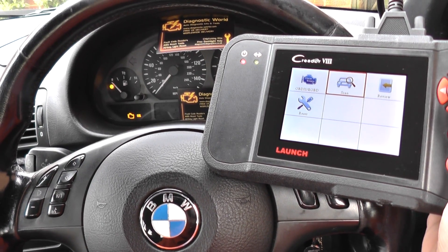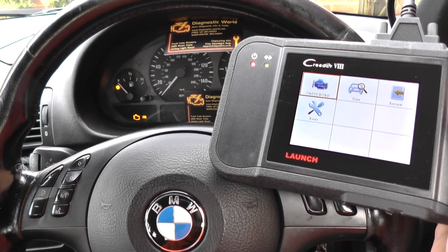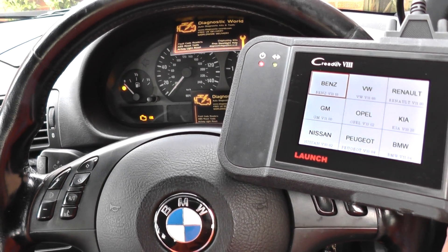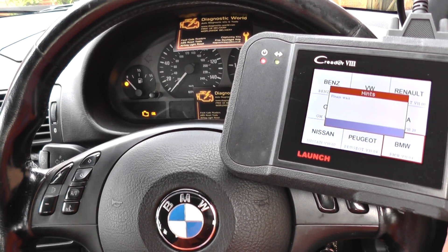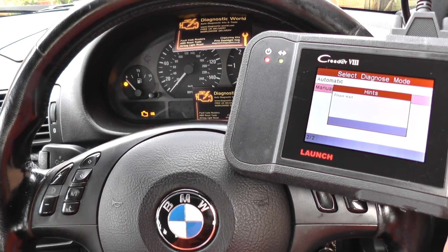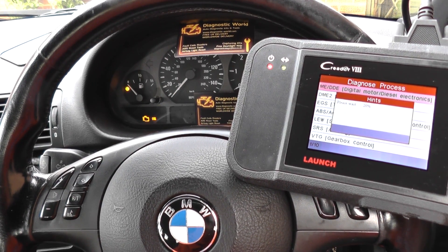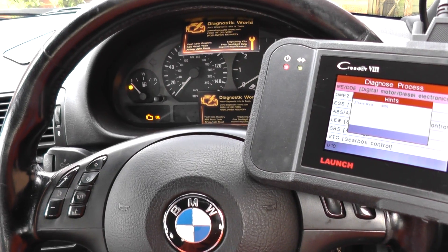We're going to go into scan. You can do a generic engine fault scan that way, but if you want manufacturer-specific codes then you should go into the scan option and select your vehicle - so it's BMW. On manual select, you want to select the digital motor or engine. It's either DME1 or DME2; in this case it's DME1.